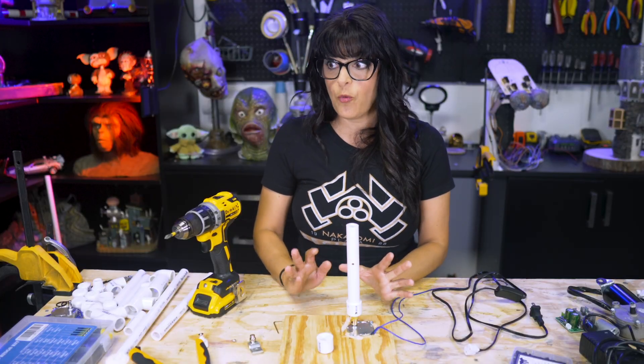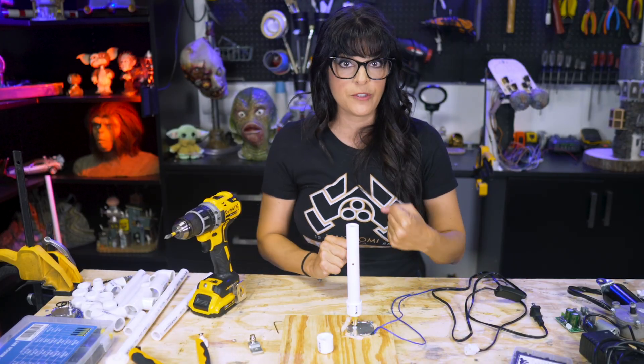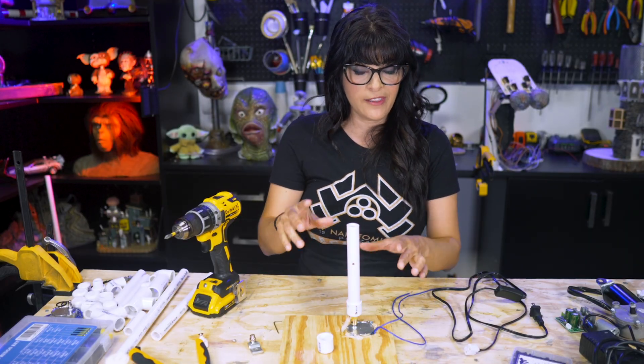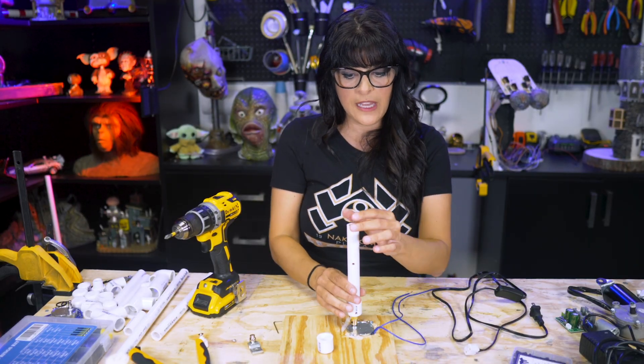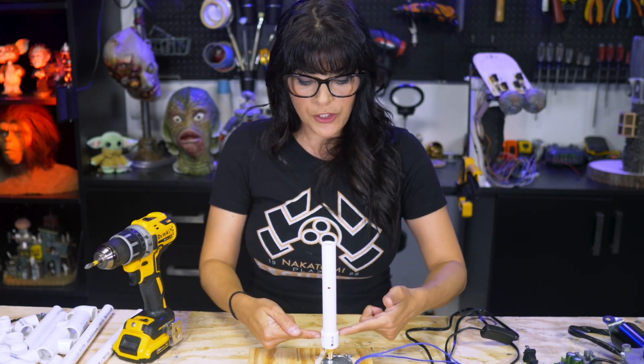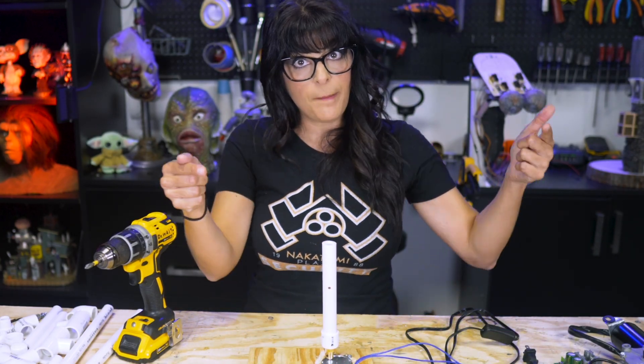I'm limited on space here, so once a prop is done, I need to be able to take it apart. So either if it can hold itself under its own weight, I use nothing — like these spinny head ones. You can always use a half inch or three quarter inch wood screw just to screw them together, and when you're done with the prop, unscrew them.